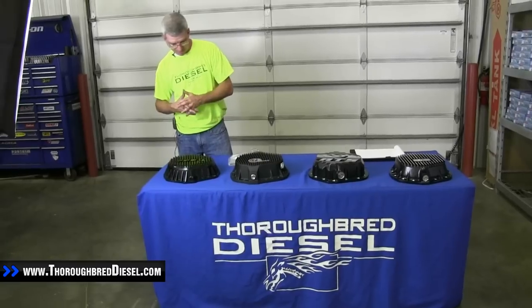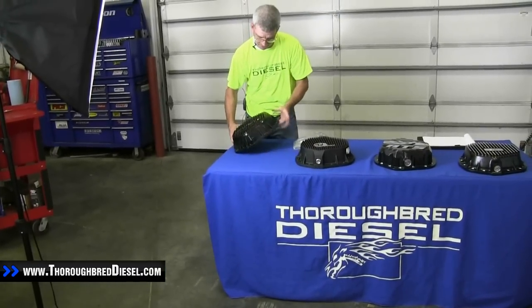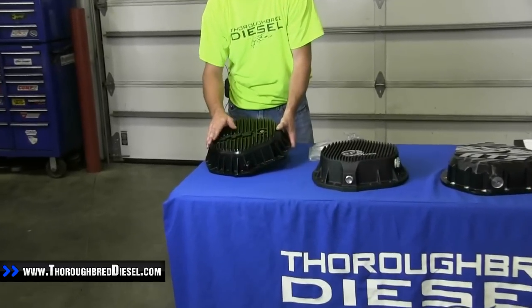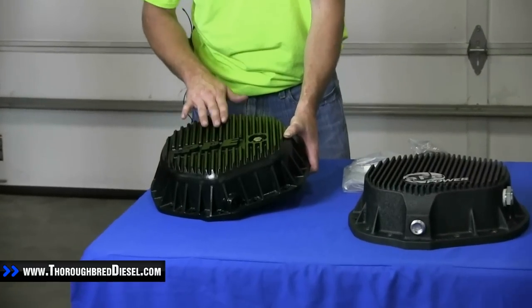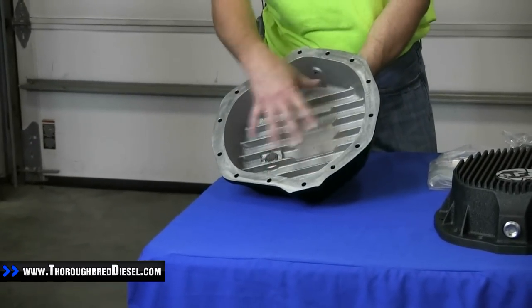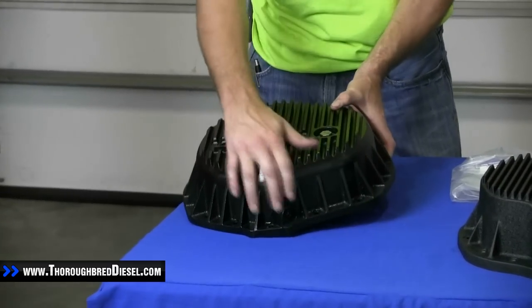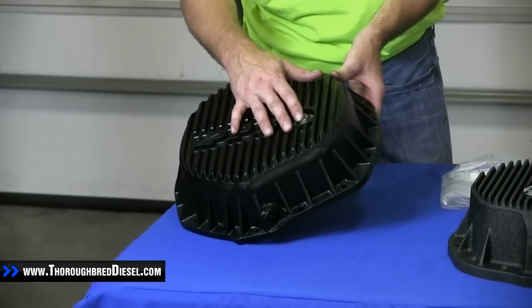So what does the PPE cover have to offer? Starting with construction, this is aircraft grade aluminum. PPE has a large surface area of cooling fins to transfer heat between the fluid inside the cover and the outside area. You have a drain plug and a magnetic check plug on this.